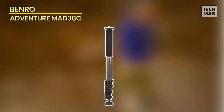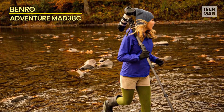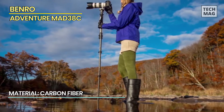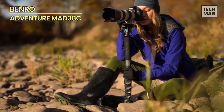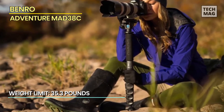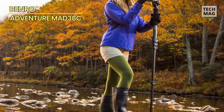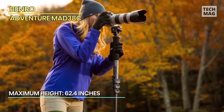This classic-design monopod, the Benro Adventure MAD 38C, offers advanced features and controls for exploring every style of photography. It combines 8X carbon fiber with quick-flip leg locks, creating a lightweight and easy-to-use monopod. Whether shooting with a long telephoto in low-light conditions or moving too fast to set up a tripod, the MAD 38C is a versatile shooting companion. It reaches a height of 62.4 inches, closes down to 20.7 inches, supports 35.3 pounds, and weighs just 1.1 pounds.